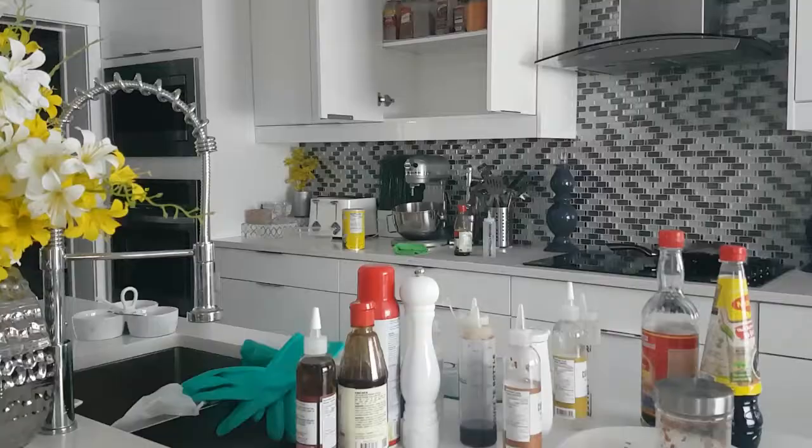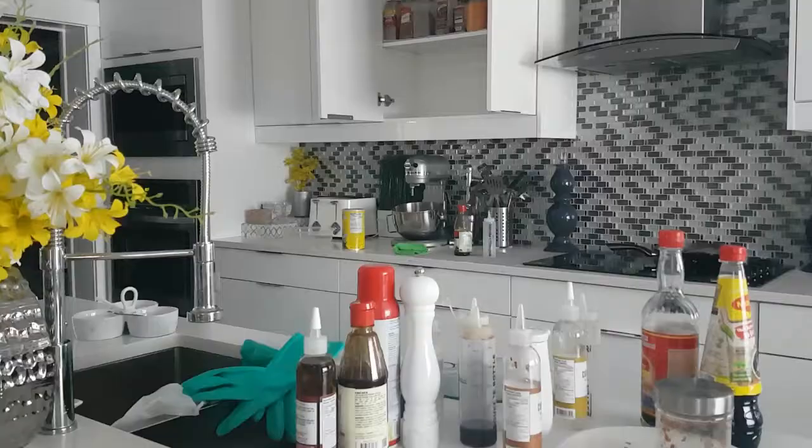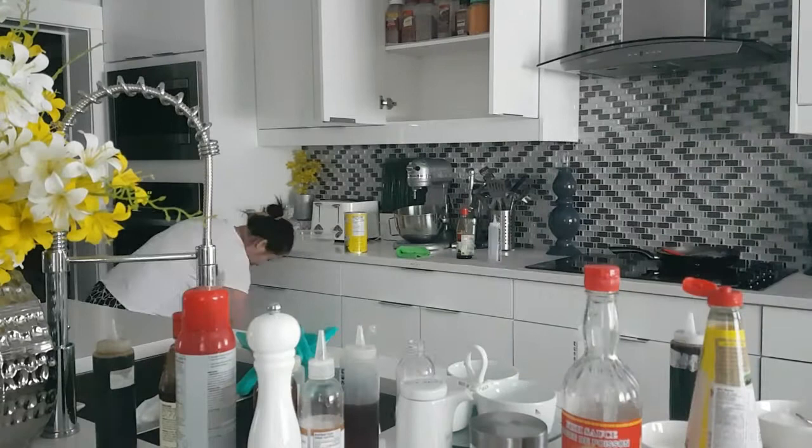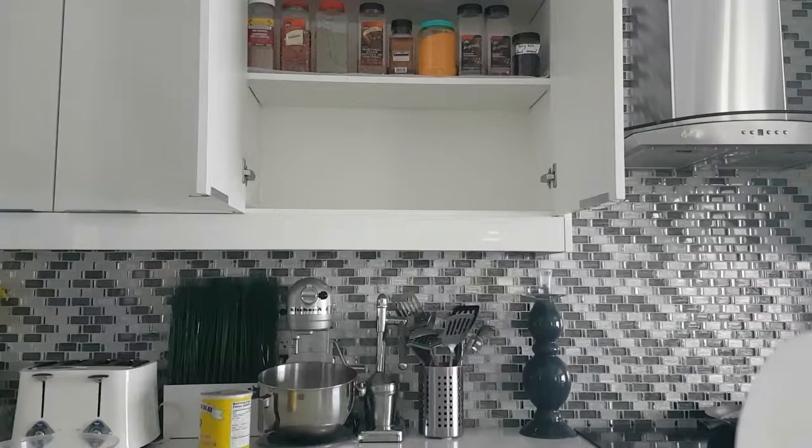While I'm doing this I noticed it's kind of sticky on my hand from touching things, so I'm just gonna wipe everything off. I'm gonna start cleaning up and refill all those oils and sauces — soy sauce, fish sauce, all kinds of sauce. I'm going to take advantage of this time and clean up and refill everything.